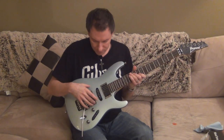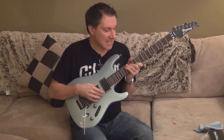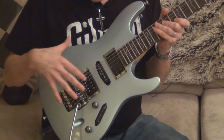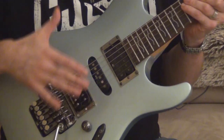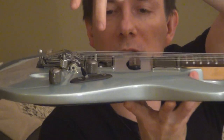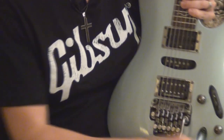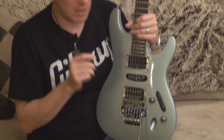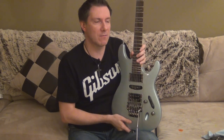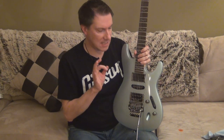This guitar has a HSH configuration, which means humbucker, single, humbucker configuration. What I did is I lowered the two pickups here and here — the neck pickup and the middle pickup — because I don't use them. I only use the bridge pickup, which is a Seymour Duncan SH-6 distortion pickup. It's a great sounding pickup — good for heavy metal, rock, heavy rock, and even clean it sounds really good.